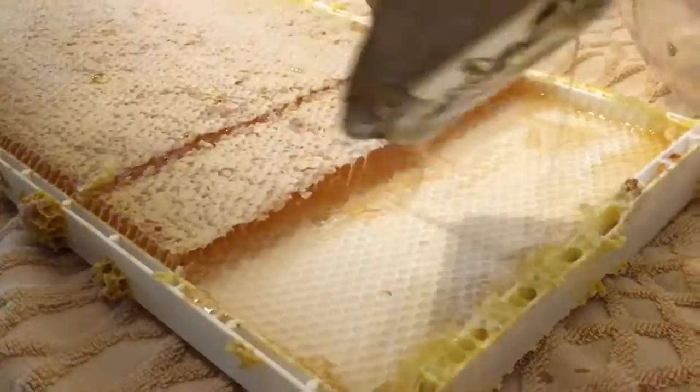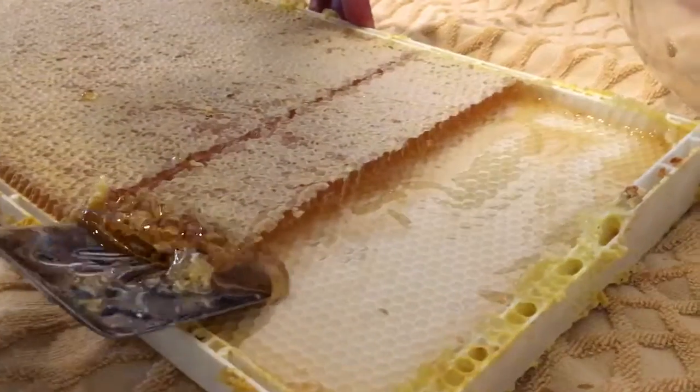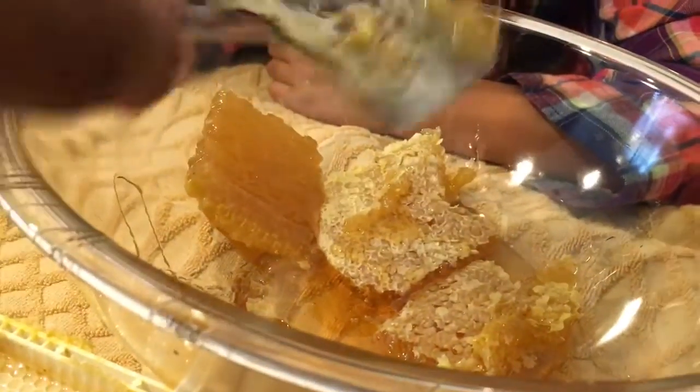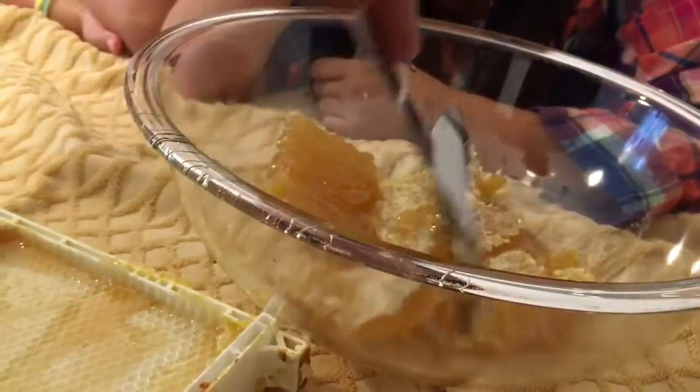For farmers, people. Look at that. How are you going to get that top part off? I don't know, it tastes so good we might just eat the whole thing.